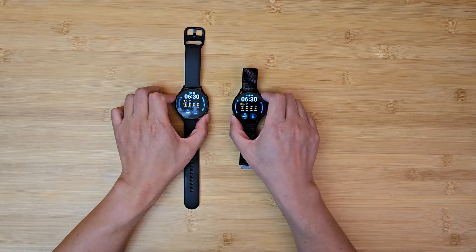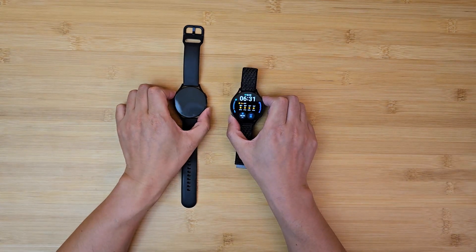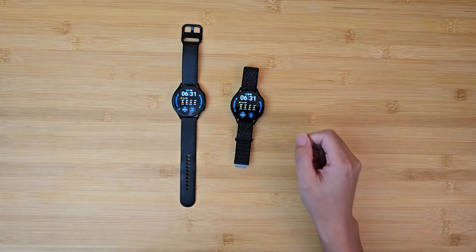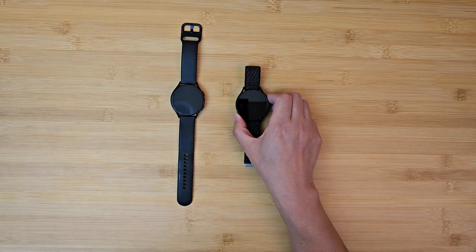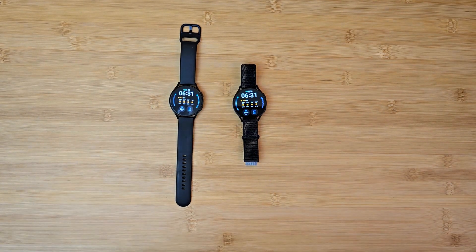The Watch 6 also has a slightly bigger battery. This is a 44mm model, and the Watch 6 has a 425 milliamp-hour battery, while the older Watch 4 has 361 milliamp-hour. From my usage, the Watch 4 can last a solid 1.5 days, maybe up to 1.7 days, while the Watch 6 can last about two days. That difference is not big enough to say the battery life is very different, because in either case you have to charge basically every day.